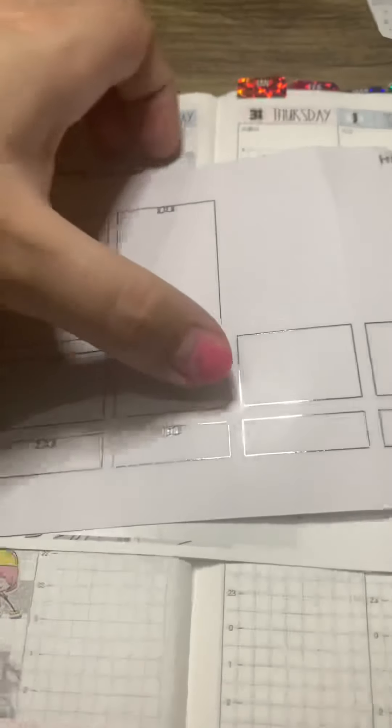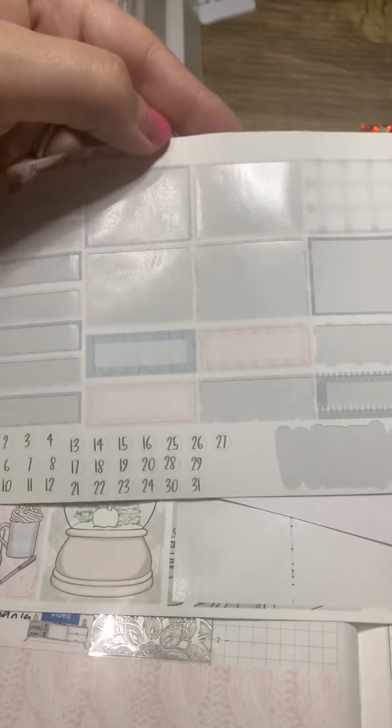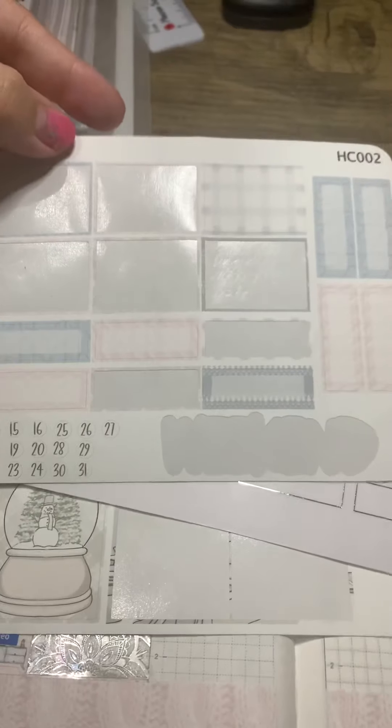Like literally every single thing — the full boxes, everything — every single thing in this kit is amazing. It's cut perfectly. The quality control is brilliant.